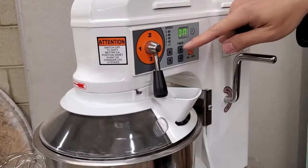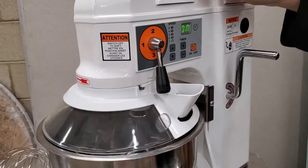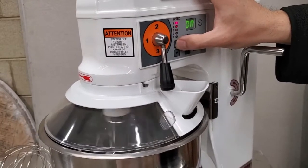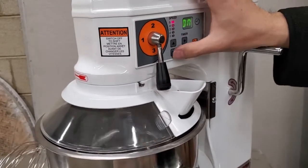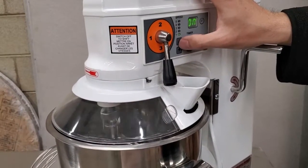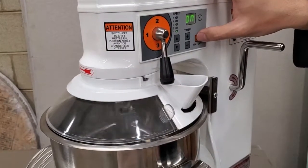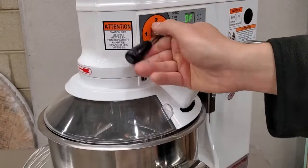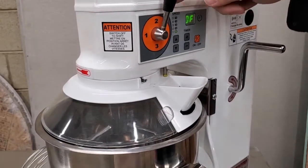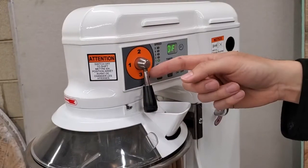Now you can see the motor is spinning pretty slowly but the transmission is spinning pretty fast. Increasing to the highest speed causes the machine to shake the table, so I'll slow it down. You should only use the highest gear with the wire whip. For the dough hook, we recommend leaving it in gear one; for the paddle or beater, use gear two; and for the wire whip only, use gear three.